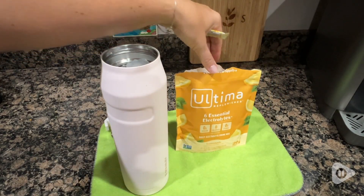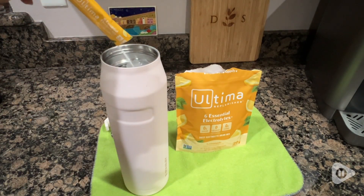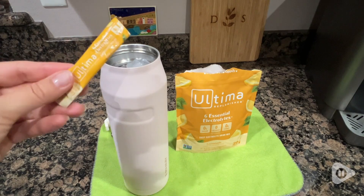It's not an overpowering flavor — just enough. I add it to my water, mix it up, and it mixes easily without any clumping. And that's it — I'm good to go.